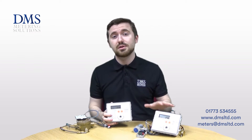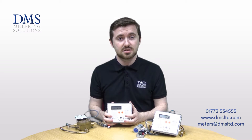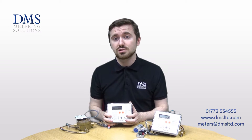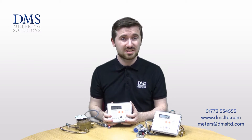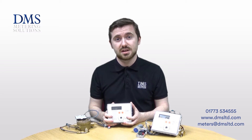It uses fluid oscillation, similar to the other already popular SuperStatic meters on the range from Sontex. This means there are no moving parts internally in the meter, and it does allow it to be used with glycols, so it is able to be used with thermal applications, air source, ground source, and water source heat pumps.